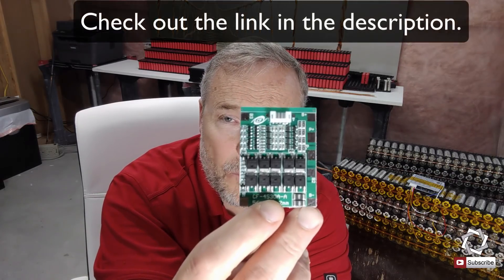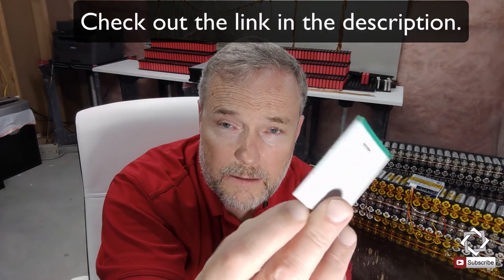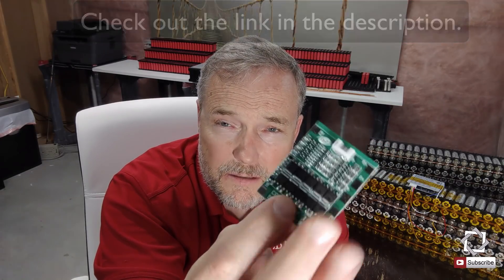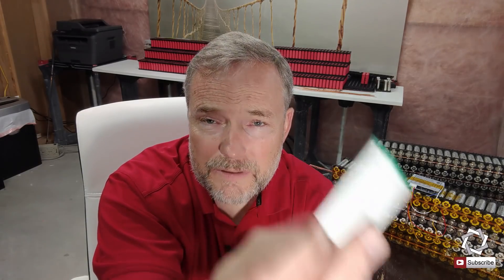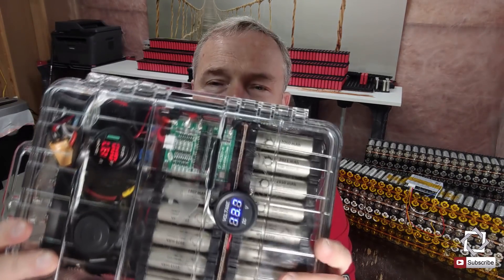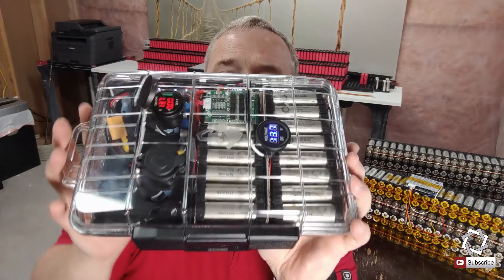The one I've been using a little bit is this unit here, which is for my 4S systems. This BMS is only rated at 30 amps, so it's not something I can put a lot of amps through. I use it for smaller things like my battery pack here — you can see the BMS in the case.